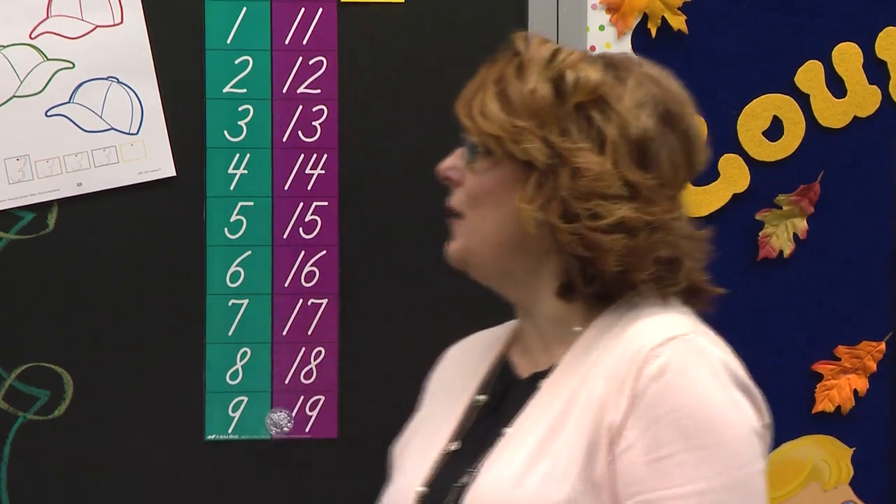We have been learning how to write the number three. Number three looks like a what? A half a ball and a half a ball. Good. Boys and girls watching, you knew that too. Way to go.